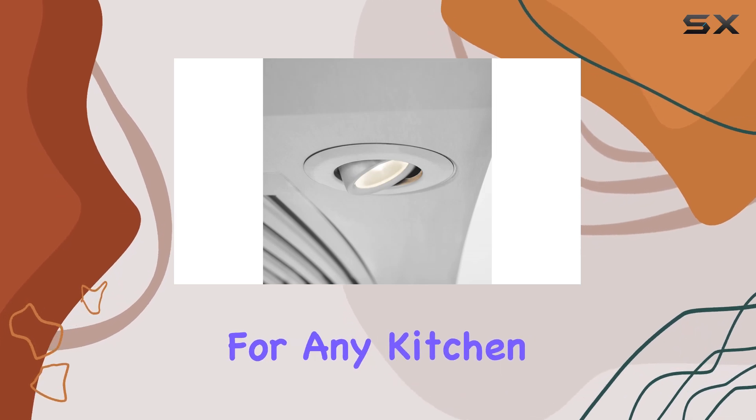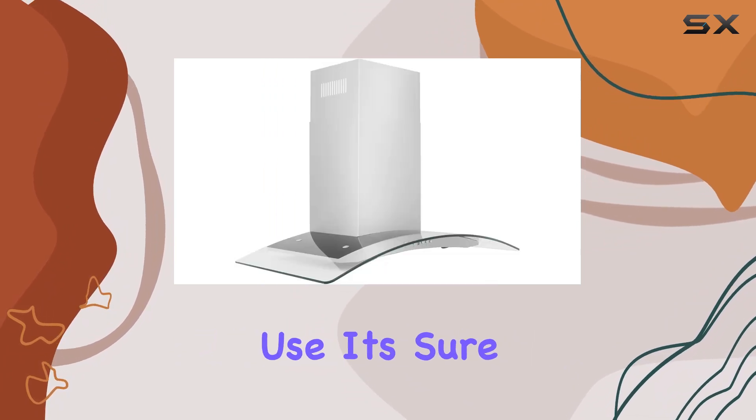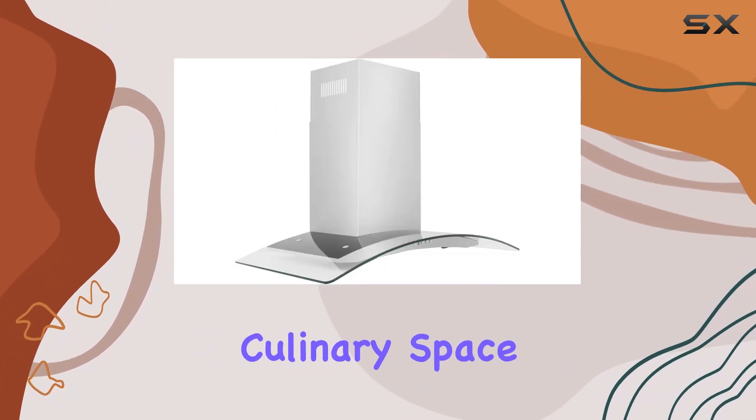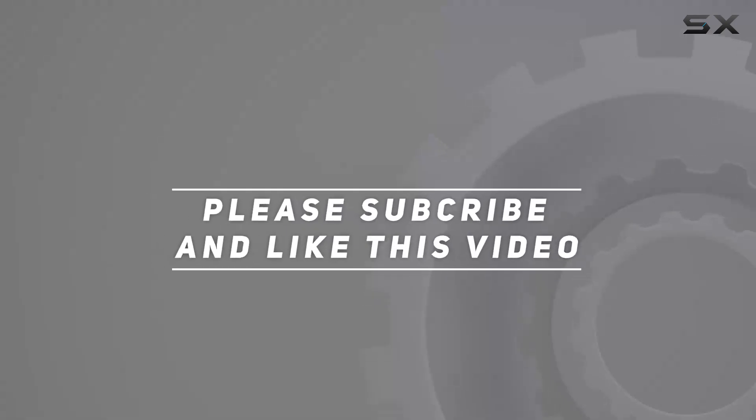In conclusion, this Lion 48-inch convertible vent wall mount range hood is a game changer for any kitchen. With its combination of style, functionality, and ease of use, it's sure to become the MVP of your culinary space. Check out the video description for an updated price, and thank you for watching.